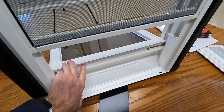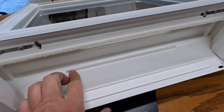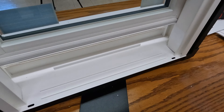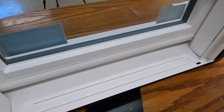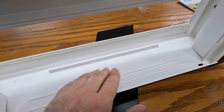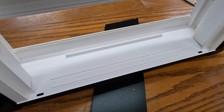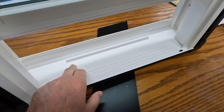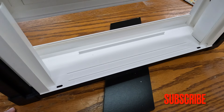With the bottom sash tilted in, you can see there is a little groove and an air lip here. Once you lock the bottom sash and push it down, this little lip goes inside the bottom sash and prevents air leaks and insects from crawling inside the house. It would be nicer if this air lip extended all the way across the bottom sash on the bottom frame.